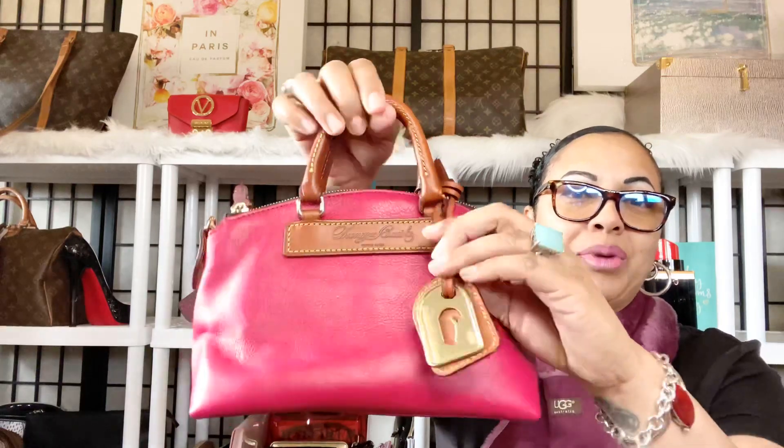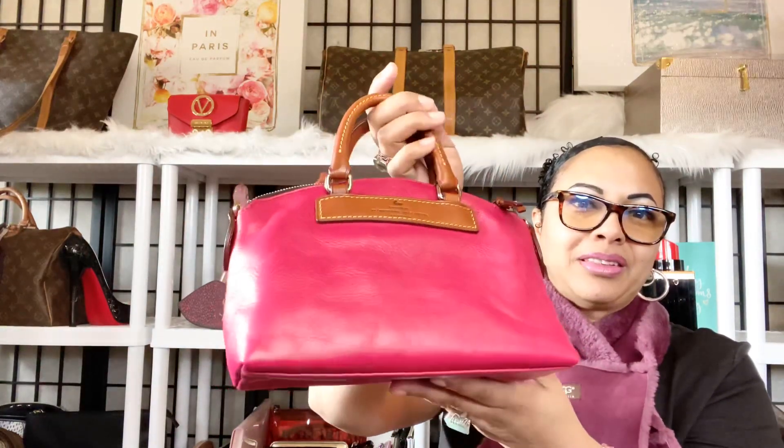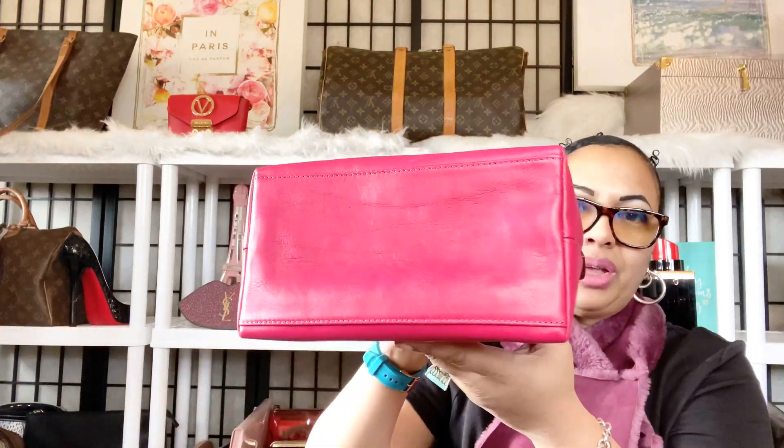I absolutely love that she came with this tag — it's a very large tag. This is what the side looks like, and this is the back, and then this is what the bottom of the bag looks like. Very beautiful bag. Absolutely love her in my collection.